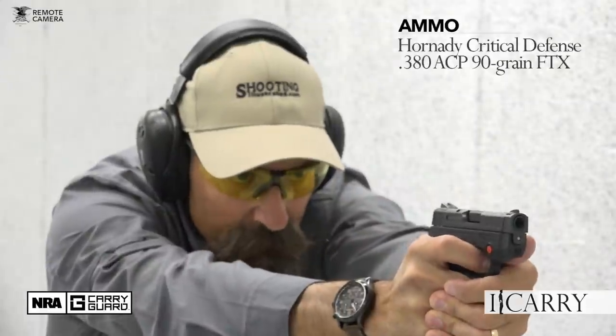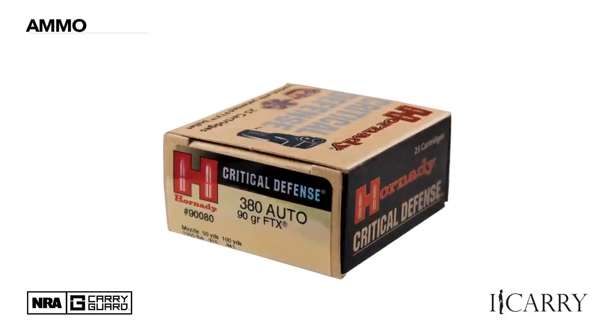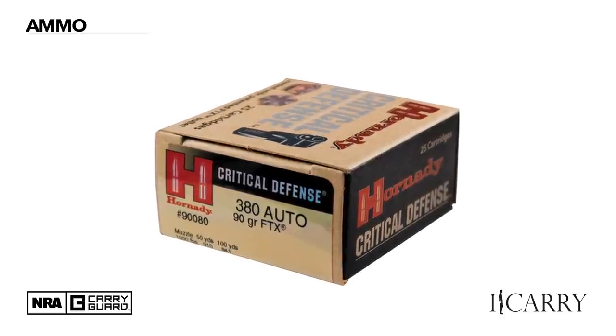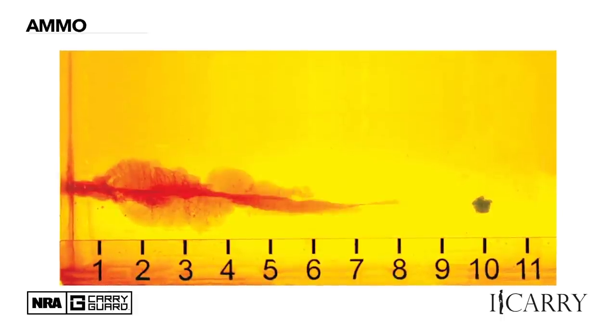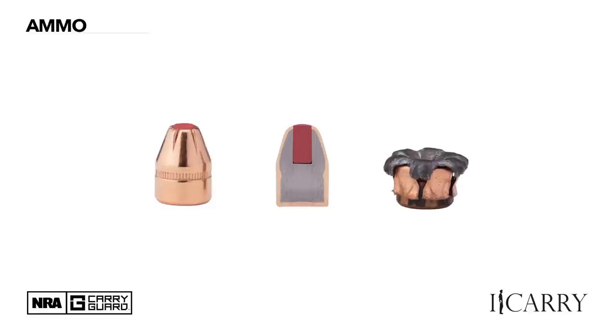When dropping below a major caliber for self-defense, your ammunition choice becomes of utmost importance — though of course it's important in major calibers too. Hornady's Critical Defense line is specifically designed with fast-burning, low-flash propellants to launch projectiles quickly and ensure proper expansion even out of shorter barrels. The FTX bullet is designed to resist clogging against soft barriers and expand reliably.